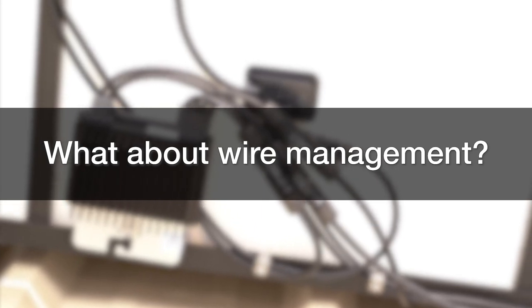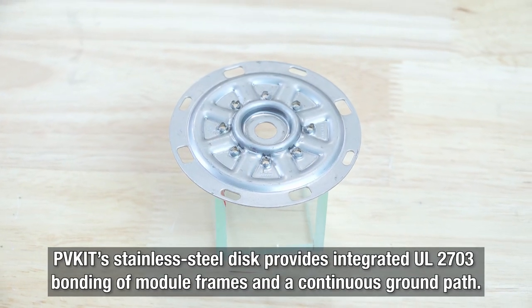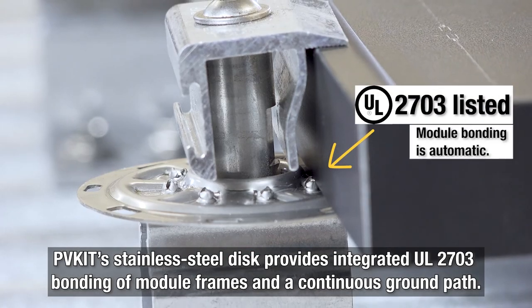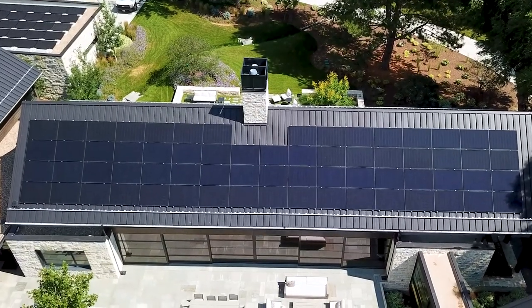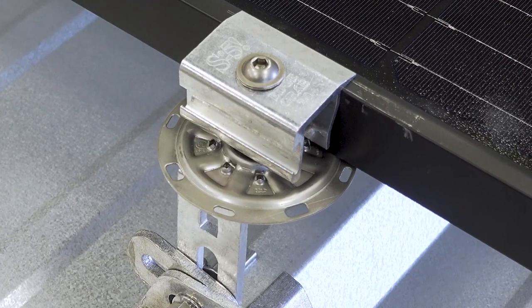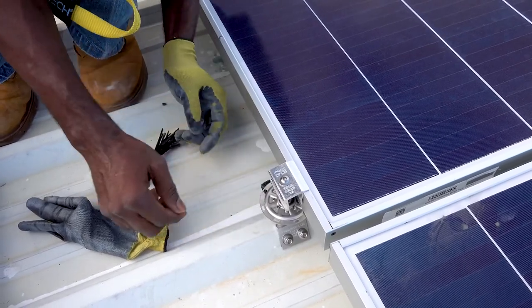What about wire management? To make installation even easier, the PVKit's stainless steel disc provides integrated UL2703 bonding of module frames and a continuous ground path. No need for extra bonding components along with each module column — just connect one column of modules to the next and ground the system. The multiple slots on the PVKit make it easy to use wire ties to keep everything off your roof surface.